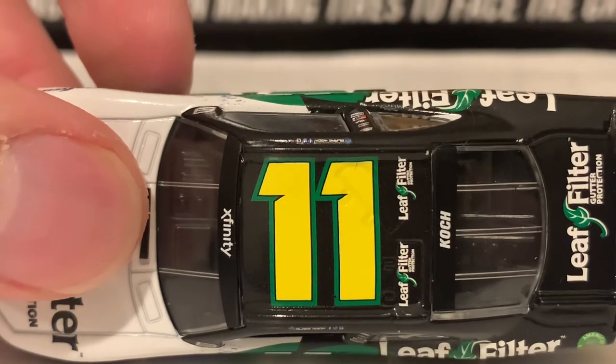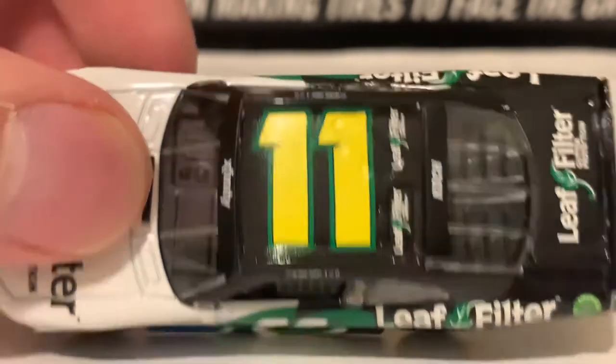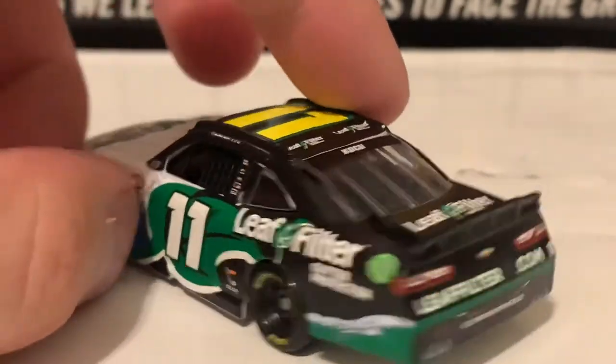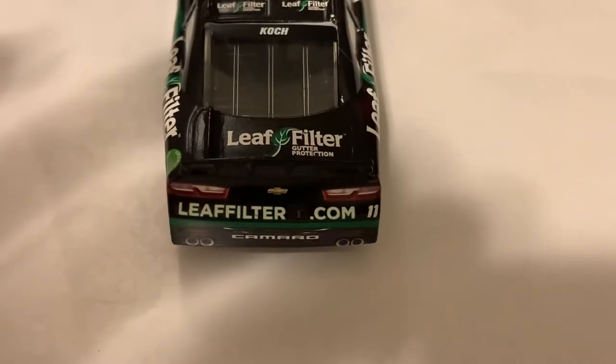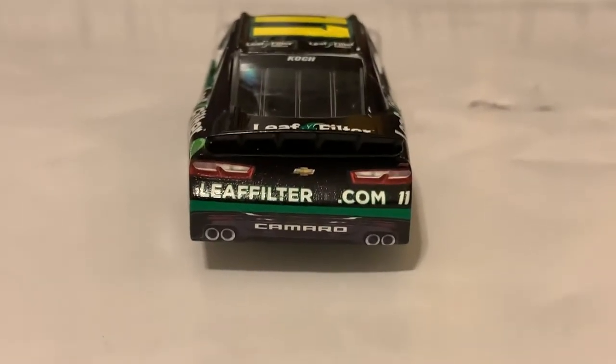Here's the roof right there, number 11. Leaf Filter as the roof launcher. There's Blake Cook. The back windshield bin under there as you guys can see. Leaf Filter on the deck lid and also as well as in the back, leaffilter.com.